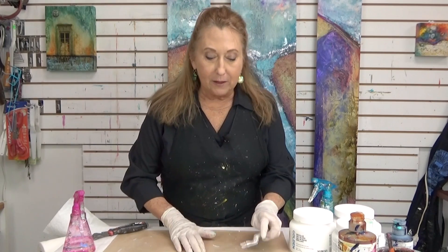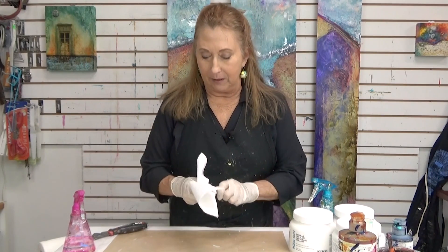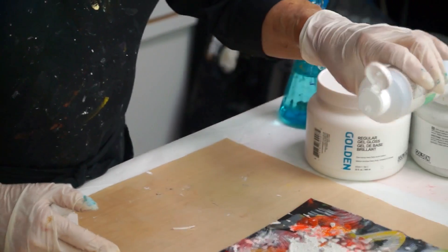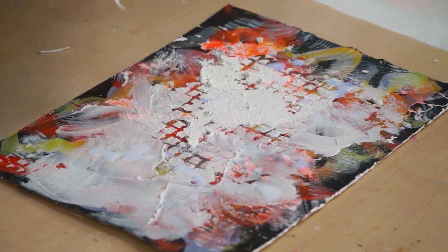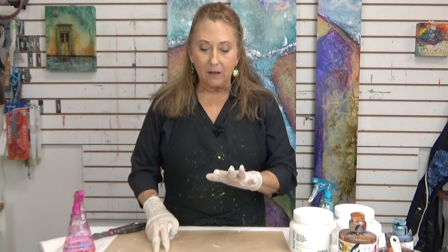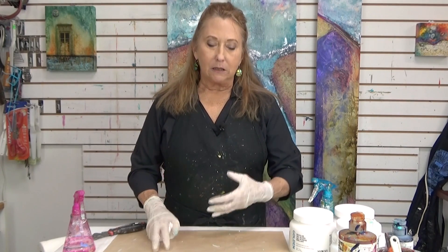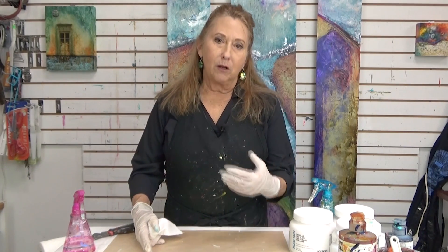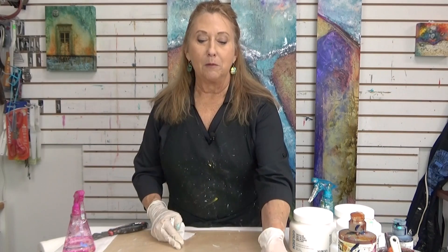Now if you had string gel or other viscous, meaning very fluid types, I've got this gloss medium which is very, very thin, and I can just dribble a little bit on top. I'm going to show you the absorbency of all these different things. When they're dry, what's glossy is going to resist paint; what is gritty or light, like the light molding paste, is going to absorb more paint. The paste will want to absorb it more.